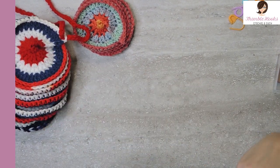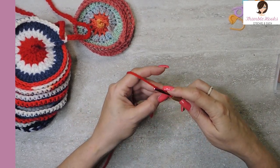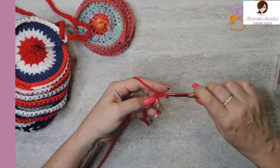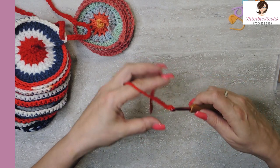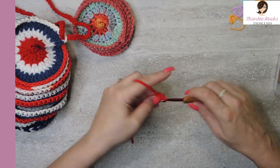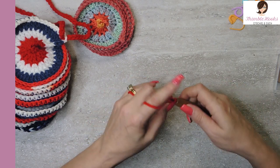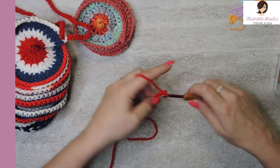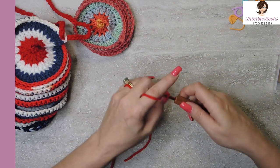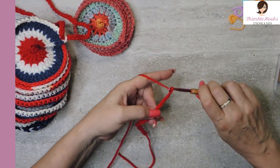This one is half the size of the original one and this one is just an example piece. So we're going to chain 20: 1, 2, 3, 4, 5, 6, 7, 8, 9, 10, 11, 12, 13, 14, 15, 16, 17, 18, 19, and 20.